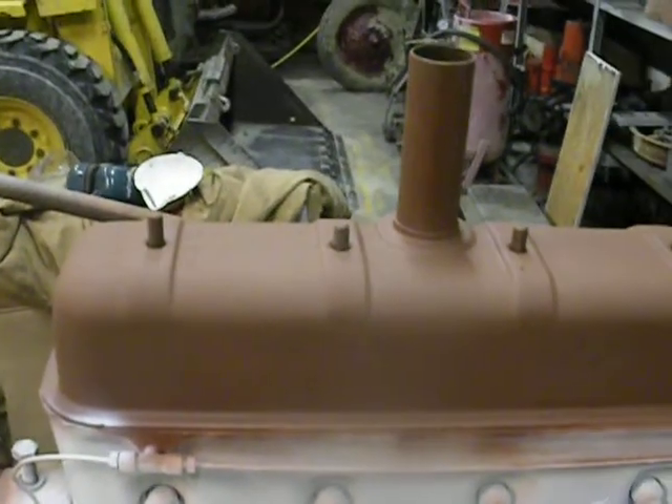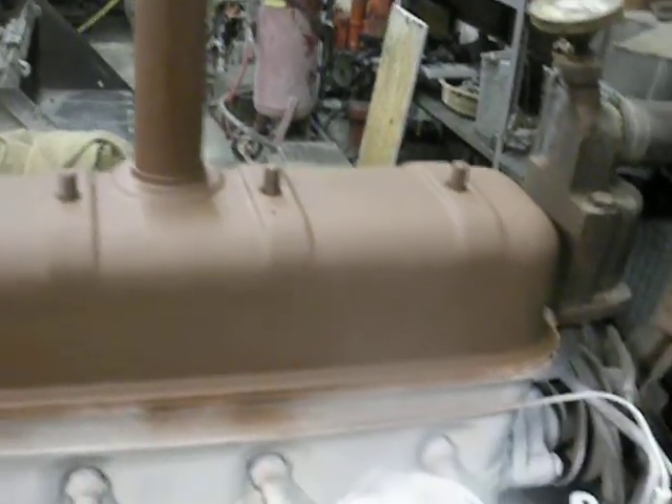Took the valve cover off, cleaned it out — it was a mess on the inside because Quaker State Oil was used in it.